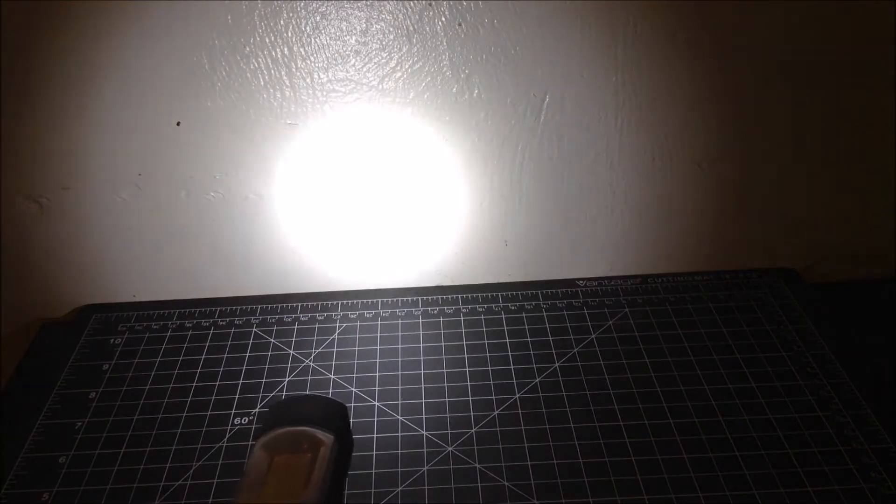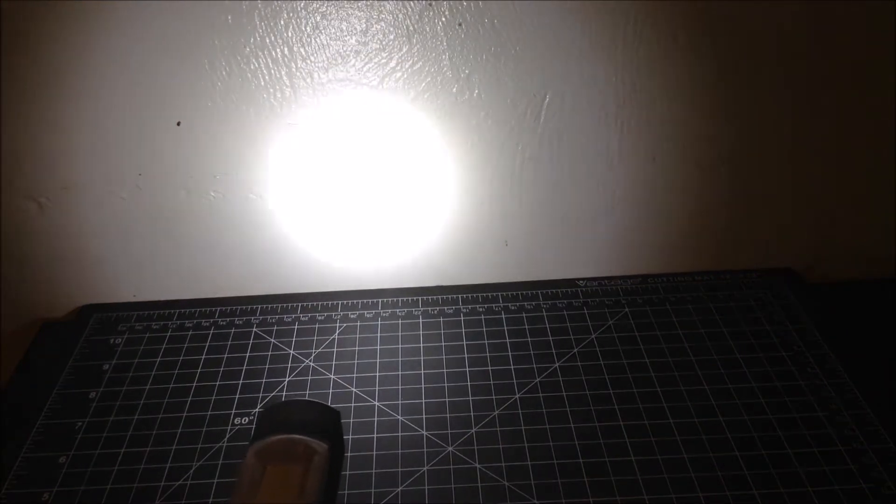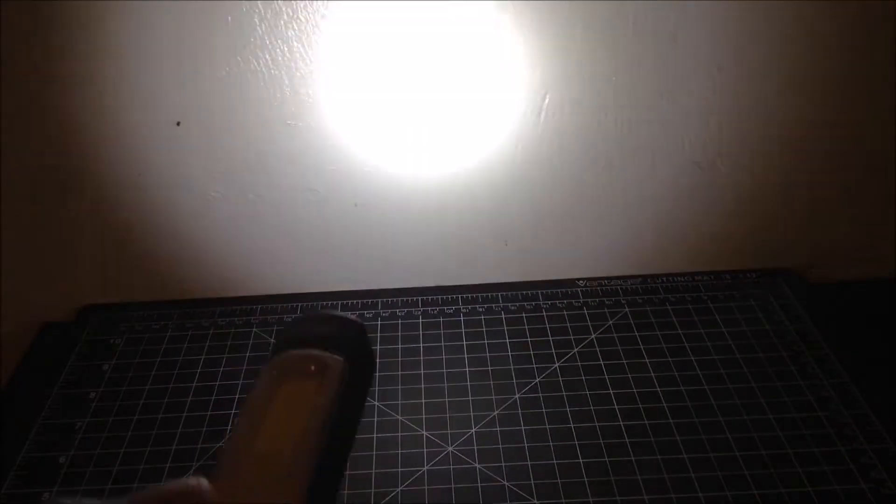Here's the flashlight. This light is 120 lumens, but it looks brighter than 120 lumens to me. Here's the work light — a 400 lumen work light.